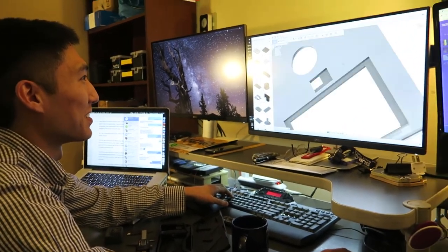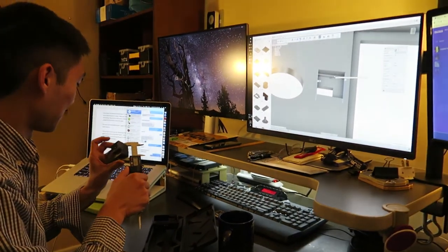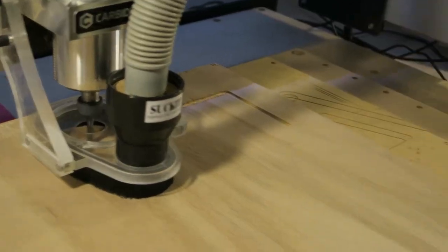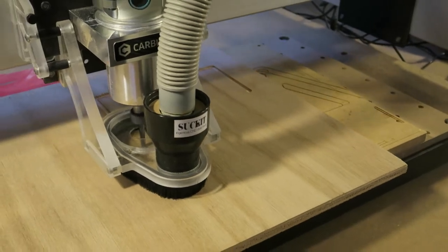He first helped me by double-checking all of my models. This was necessary since I had never worked with Fusion 360 or a CNC machine before and there were some quick fixes needed on corners and geometry of my designs. After that it was time to let the CNC machine do its thing, and I'm more than impressed with how it came out.